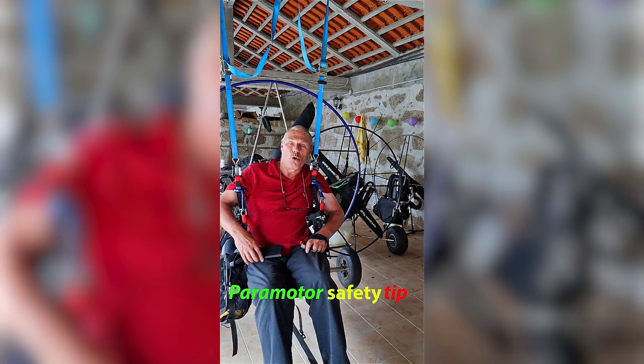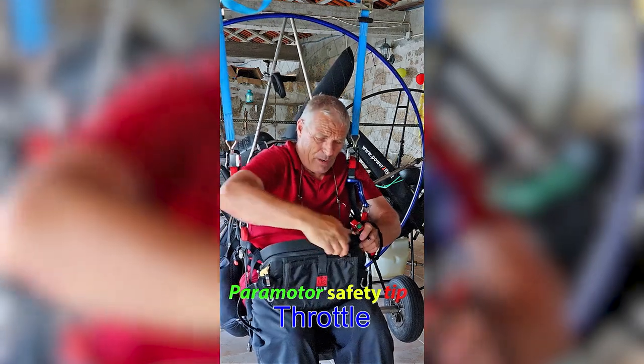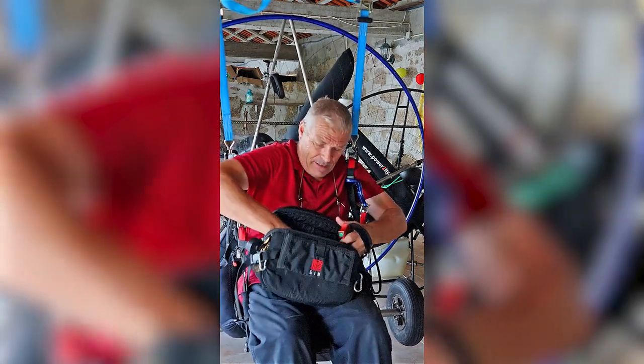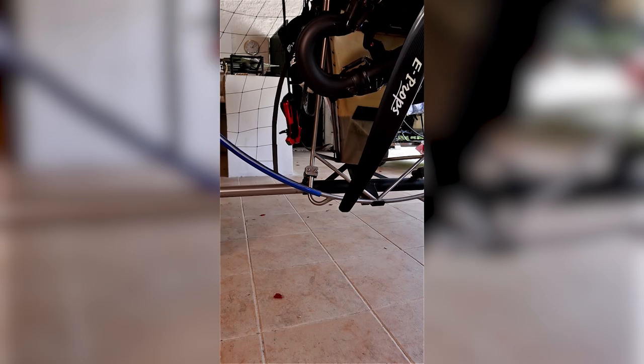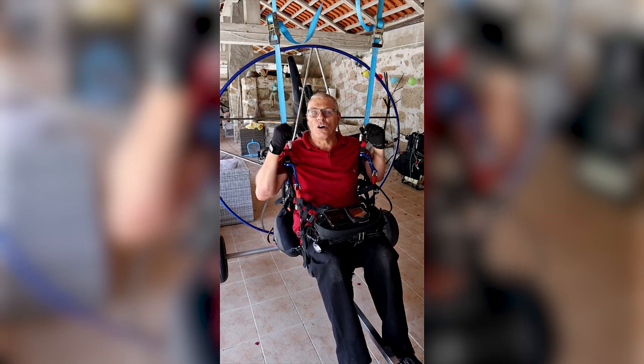Here's a paramotor safety tip all about your throttle. You're on a lovely cross-country trip and you want to get your phone out for a selfie — reach into your pocket, get the phone out, extend it. But things get difficult with a handful of throttle. That's easily solved by putting it down, but what's to stop that throttle going all the way through the cage and catching in the prop? If that happened, you'd be in a world of hurt.